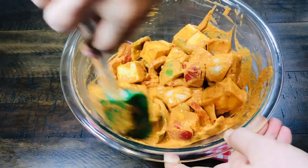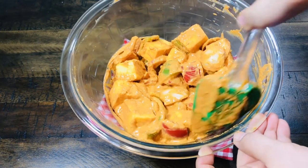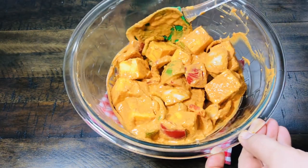If you like this recipe, please like and share my video. If you are new to my channel, please subscribe.